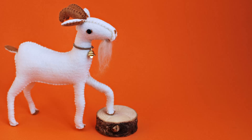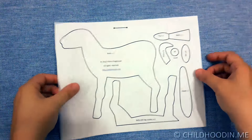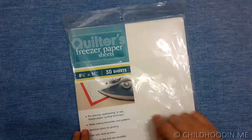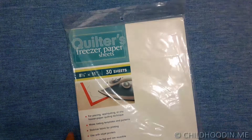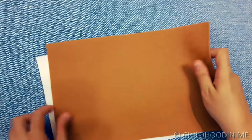Here is what you will need for this project. A sewing pattern for the goat — please see the link in the description to this video. Quilters freezing paper to easily transfer the pattern to felt sheets. Felt sheets of two colors, preferably from natural wool. You will need two bright sheets and one dark sheet.